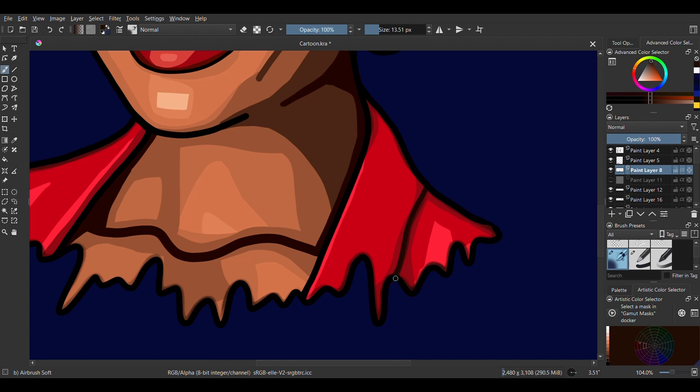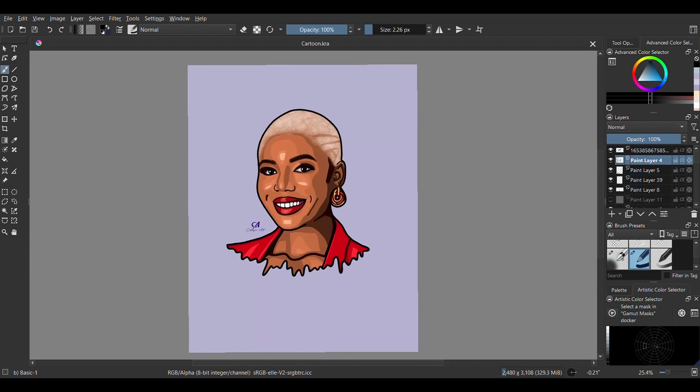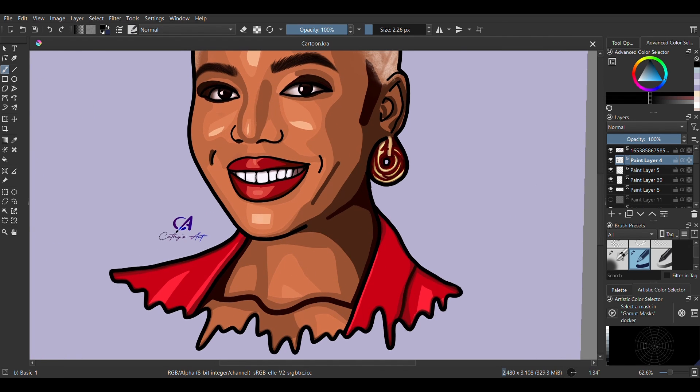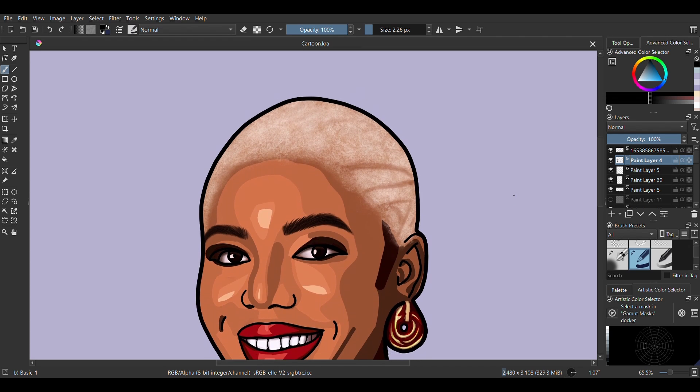I'm going to give them sparingly and we are done. We have a cartoon of Nancy Isime — a very, very fine cartoon, if I do say so myself.